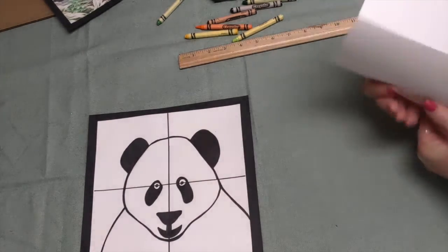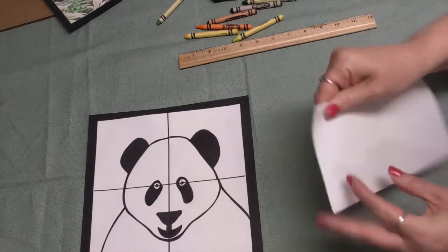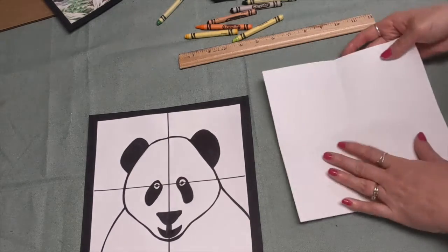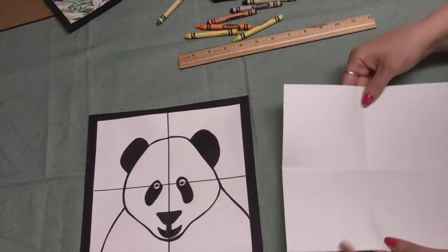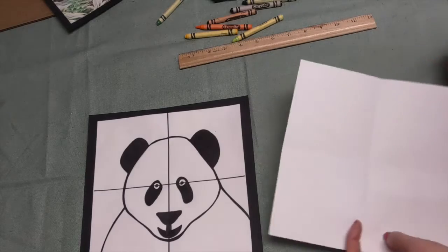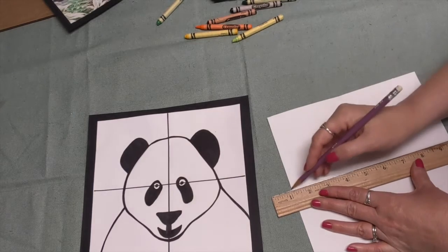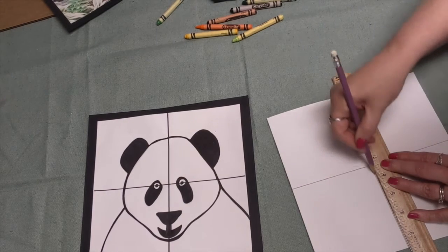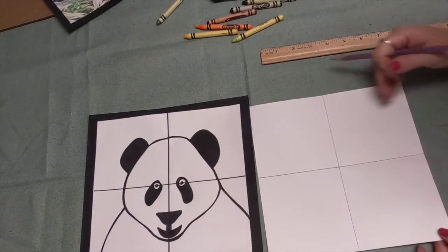As you can see, I do a vertical line going from top to bottom and a horizontal line going from side to side — that is what's going to help us draw our panda today. Take your paper and fold it in half so your corners are touching. Then fold it the opposite way. Now you have a fold going this way and a fold going this way. Take your ruler and your pencil and draw right along the folded lines. Now I have divided my paper into four equal parts.